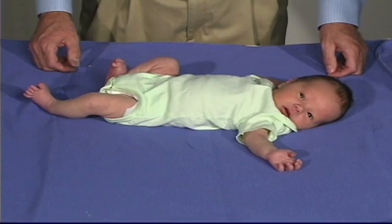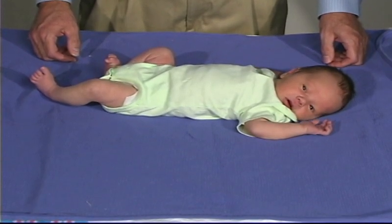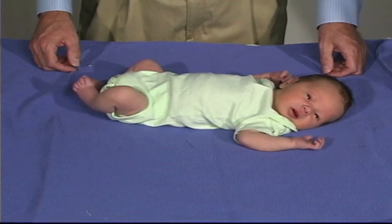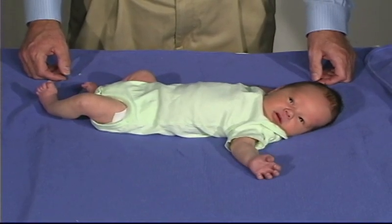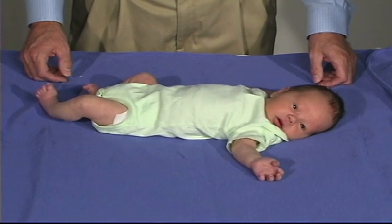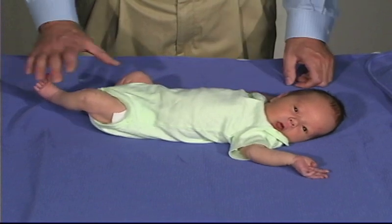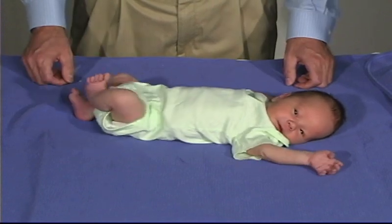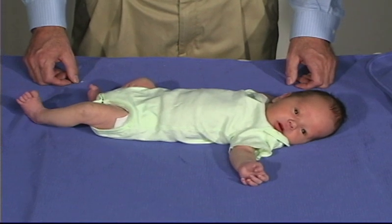Our baby today is a five-day-old infant who, at this point in time, is in an awake, quiet state with her eyes open, looking. The first thing we want to do is just look at movements and look at the baby's tone. The baby is predominantly in flexion tone, but has spontaneous movements in the upper and lower extremities, is looking around, having some sucking movements, and so the baby is in the quiet, alert state.